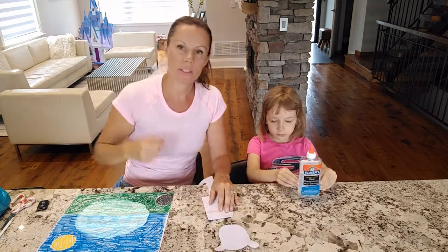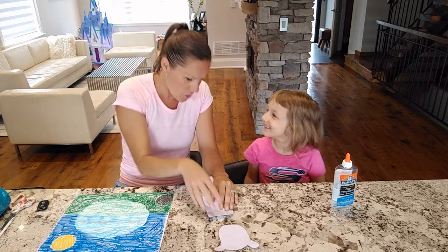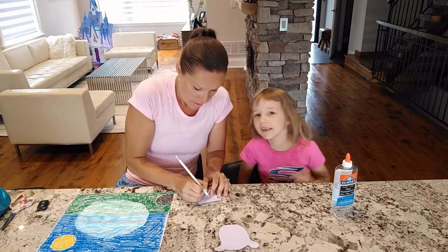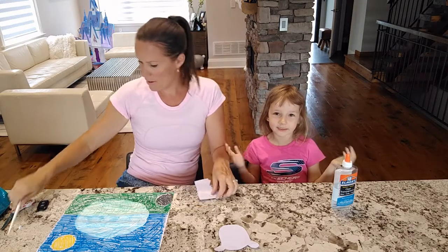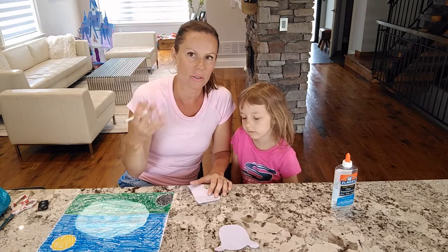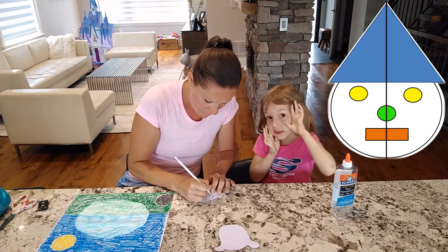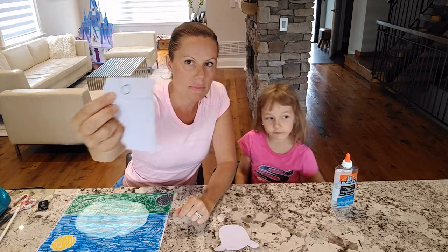Next up, we're going to cut out the eyeballs for the sheep. I have a little trick: in order to make the eyeballs the same size, I'm going to take a leftover scrap from cutting the head of the sheep, fold it in half, and draw one circle for the eye. When you cut it out, it'll actually be both because it's folded — two pieces of paper. I love doing that just because it makes the eyeballs the same size, so it looks more symmetrical. I drew out a little eyeball — let's fold it in half and cut it out.